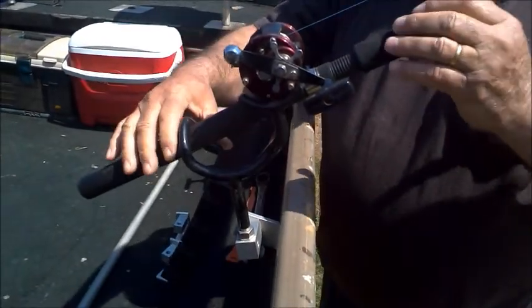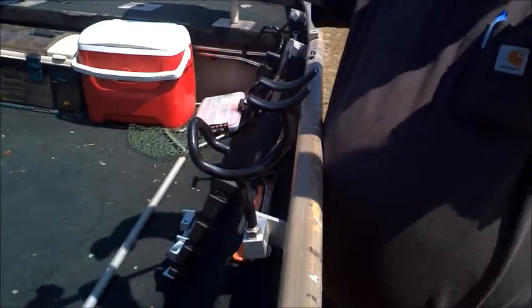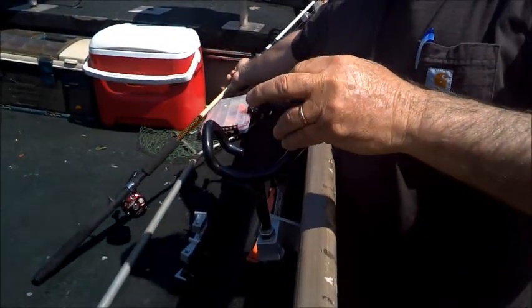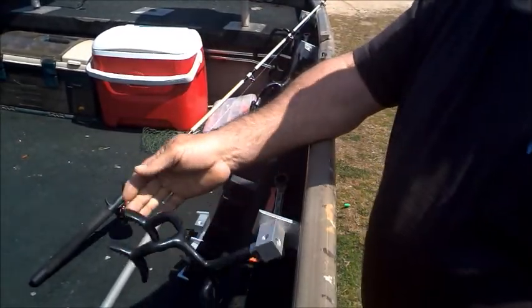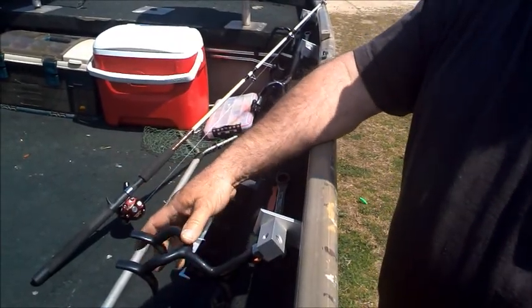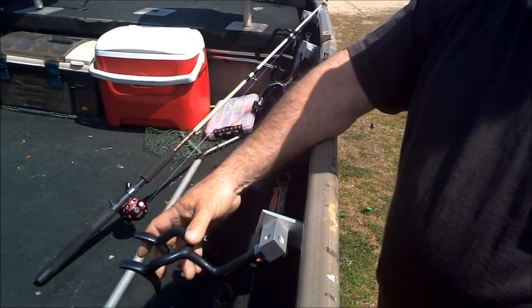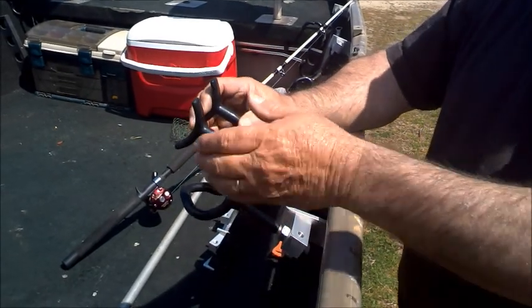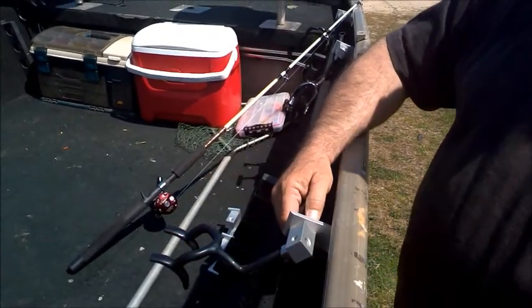That shows you that this will hold anything that will bite on it and pull on it. When you get through fishing, simply knock them down out of your way and they're not sticking up in your way all the time. Thank you for watching the video, and if I can help, contact Laid-Back Fishing Innovations — give me a call. Thank you.